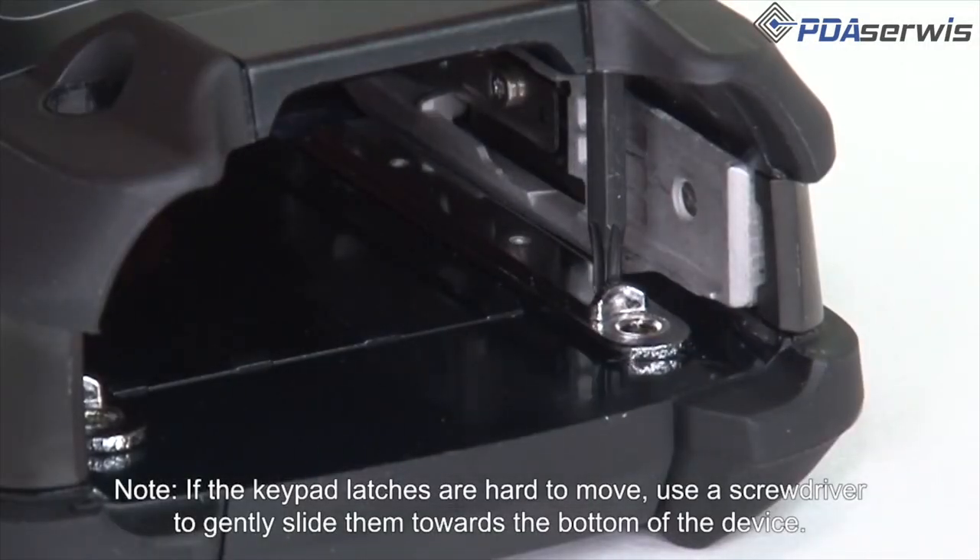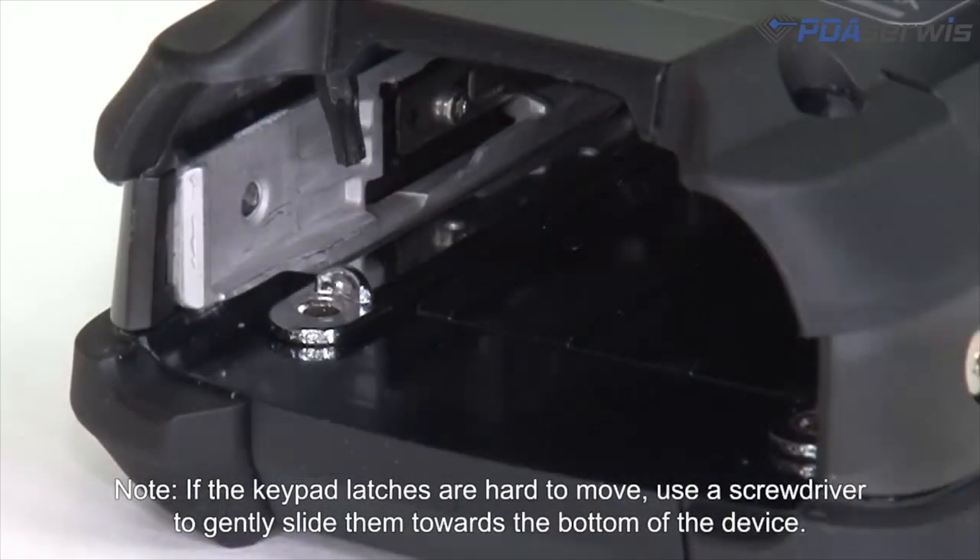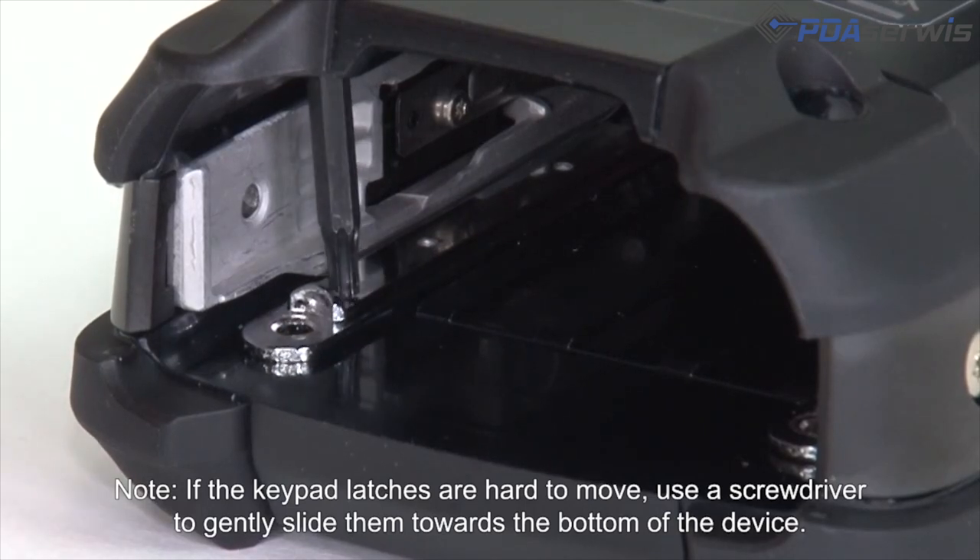If the keypad latches are hard to move, use a screwdriver to gently slide them towards the bottom of the device.